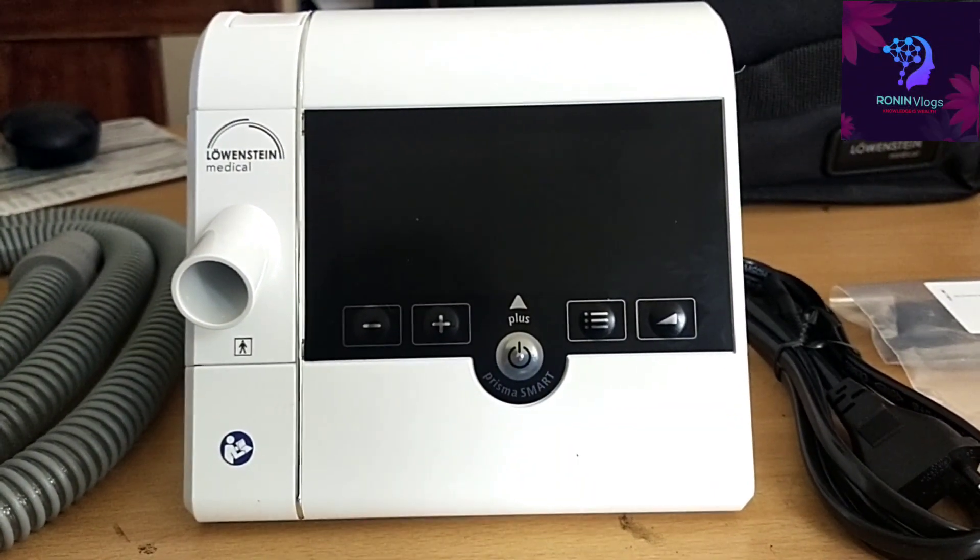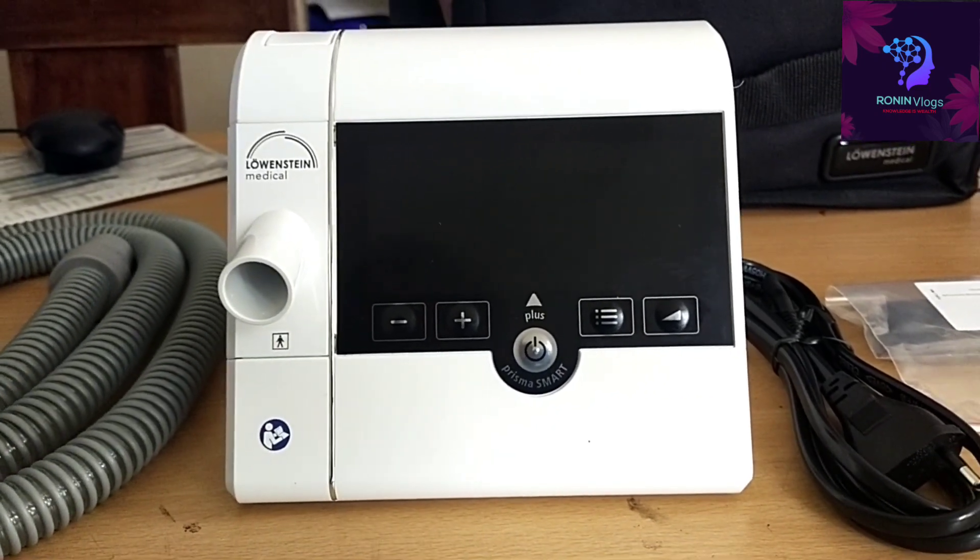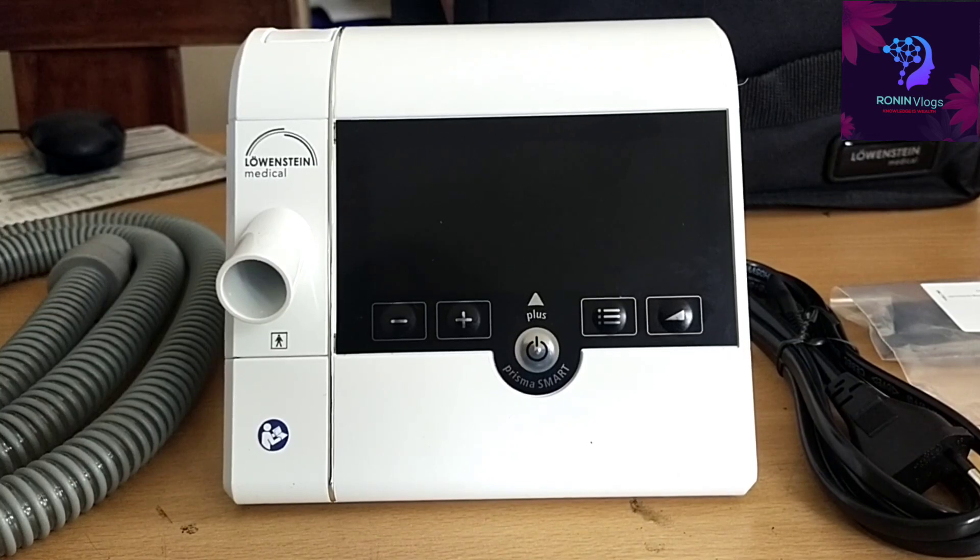Hello friends, welcome to my YouTube channel. In this video I am going to show you about the Lovisin CPAP machine. CPAP means Continuous Positive Airway Pressure.